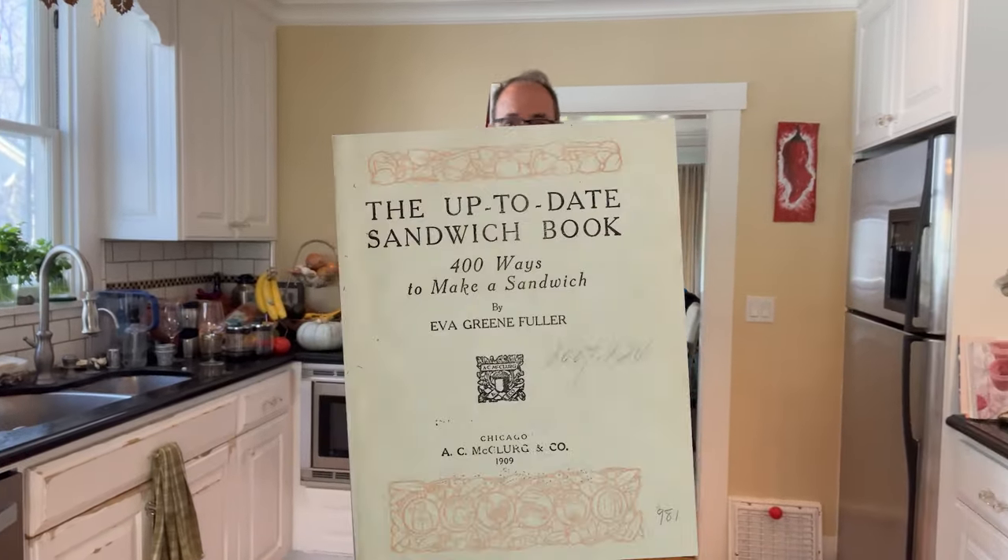Hello there. Welcome to Sandwiches of History. Today from the up-to-date sandwich book of 1909, we're gonna be making the brown egg sandwich. And it is not called the brown egg sandwich because we use brown eggs — you'll see why.